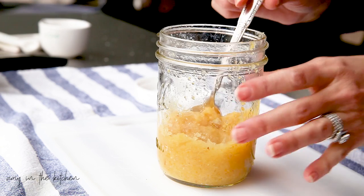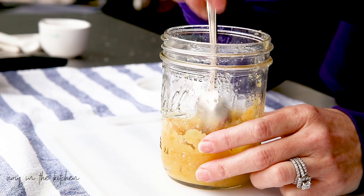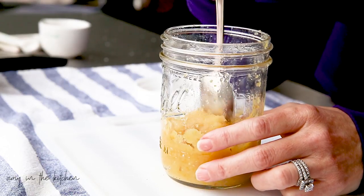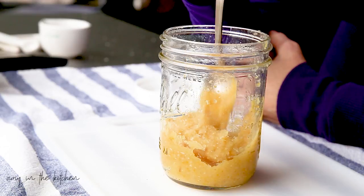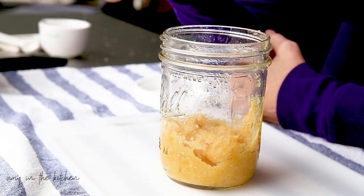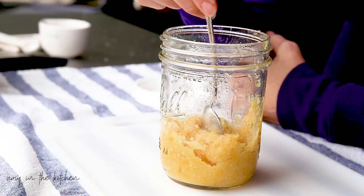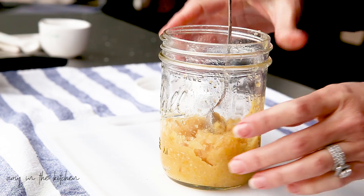One of the good things about having this pureed preserved lemon is that anytime a recipe needs lemon — obviously it's a savory lemon because it's got salt — I don't have to worry about going to the store to grab lemons. I can just go to my fridge and use this.